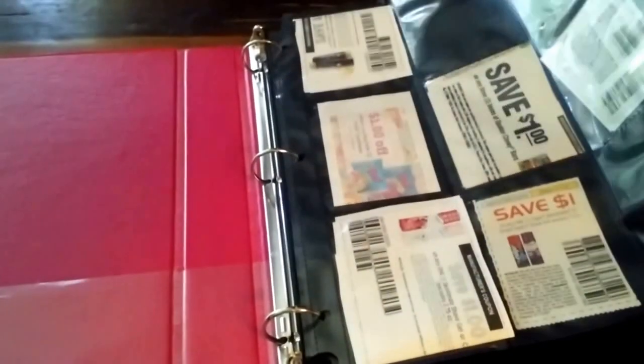The first page I use for just stuff that I'm going to use immediately. Then we flip a few pages, and I want to point out these binder pages. These are double-sided, so that you get the most coupons in there on one sheet.